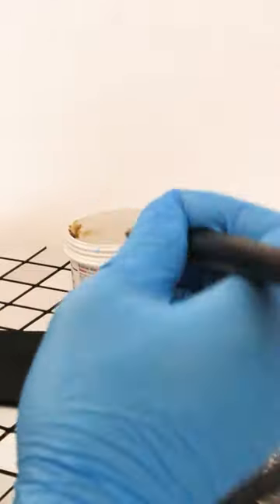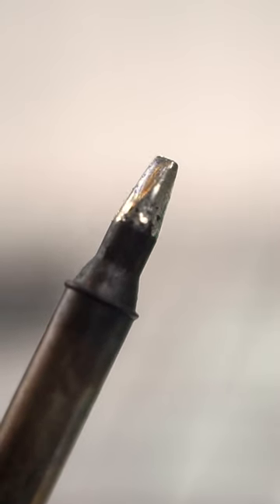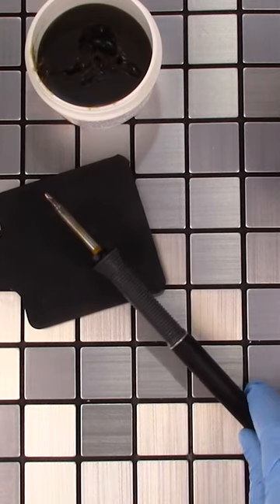Tip Tinder makes this process easy and does an amazing job, but you can also use regular solder. Apply some of it to the tip of the iron and clean off the excess with brass wool. Repeat until nicely coated.